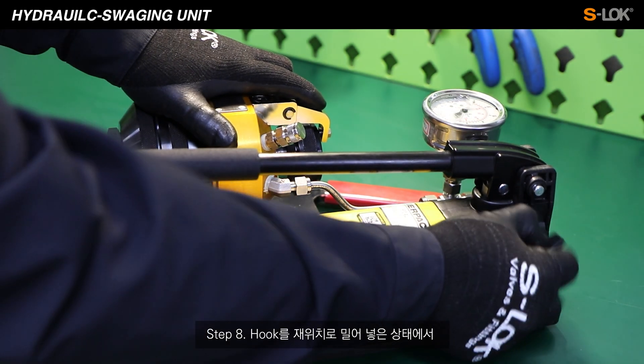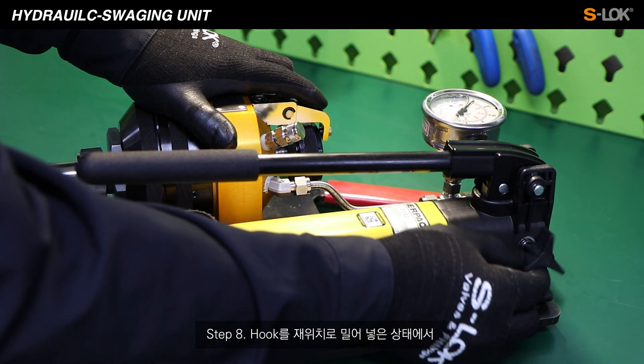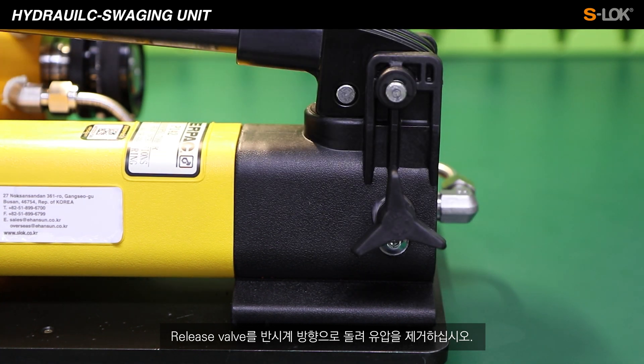Step 8. Push the hook back to its place, and release the pressure by turning the release valve counterclockwise.